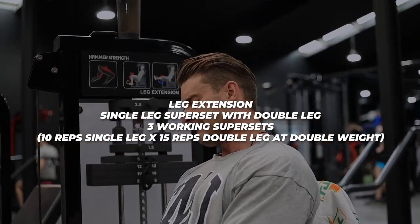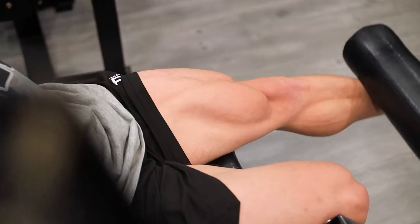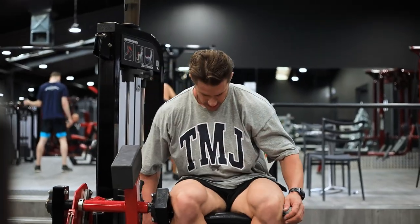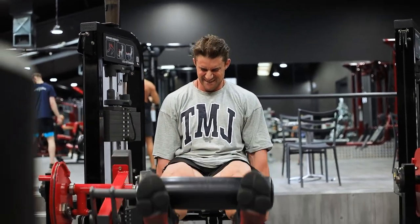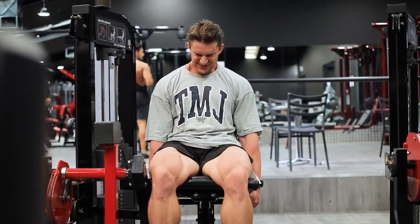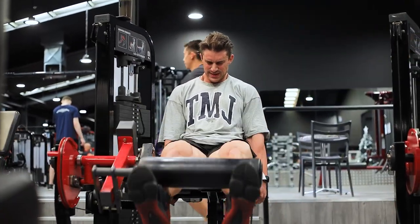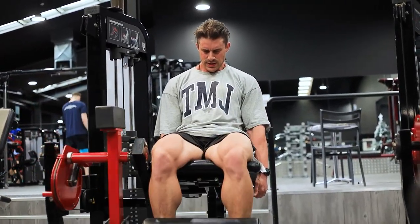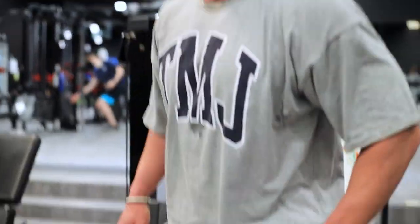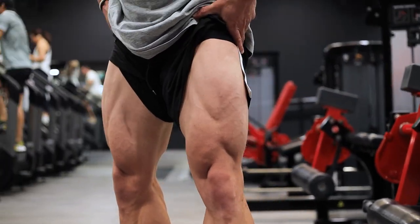We start with leg extensions — a superset. Single leg for 10 reps at about a seven RPE, then double the weight and do both legs at the same time, going absolutely ham at a nine to 9.5 RPE trying to get 15 reps. Super controlled reps all the way down, squeezing at the top of each rep, controlling the eccentric phase, really hammering the quads and putting as much blood in there as possible. Three working supersets of that single leg combined with double leg. Then it gets really, really hard — moving on to the hack squat.